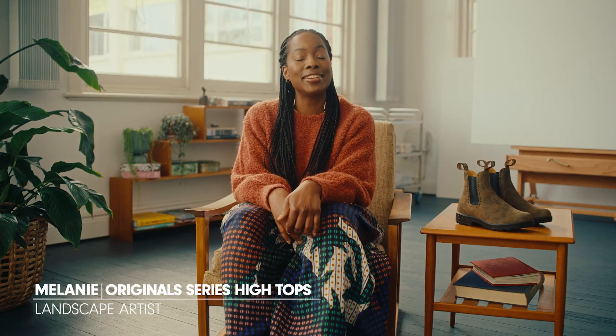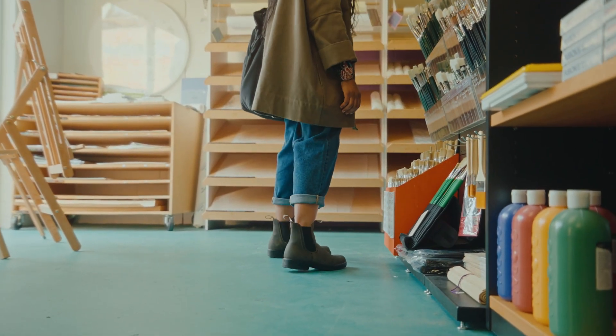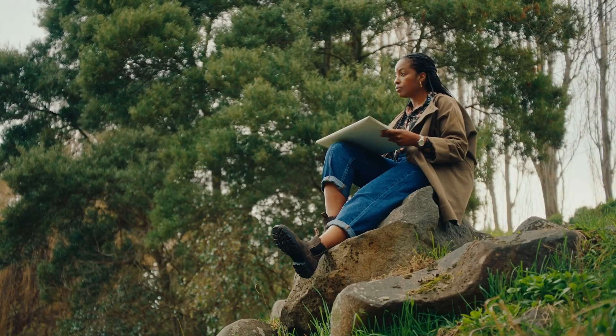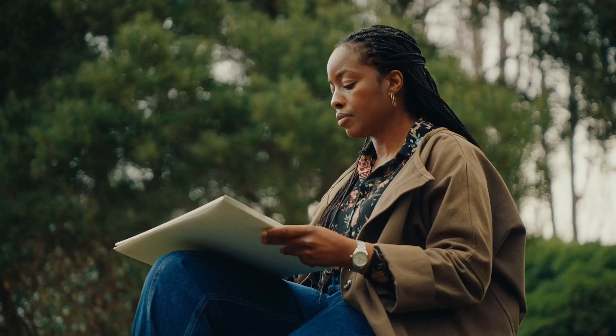I'm Melanie and I'm an artist. I mostly paint landscapes. Nature influences me in ways I struggle to describe sometimes. I love the solitude and the mystery of it all. But today I'm here to talk to you about another love of mine — Blundstone high tops in the original series.